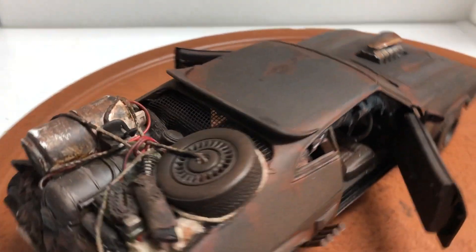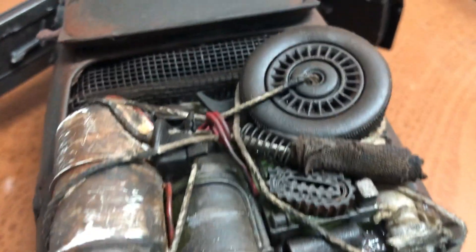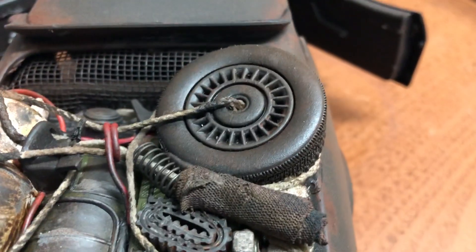As you can see on the back, there's a gas tank, other tanks, spring scar parts, and a spare tire.